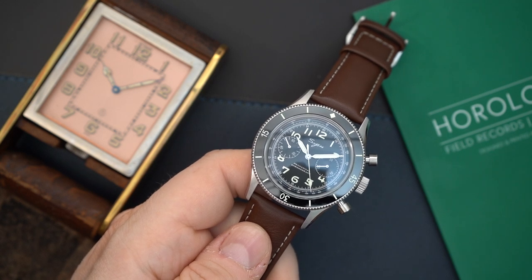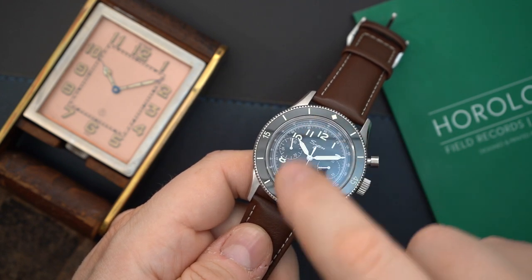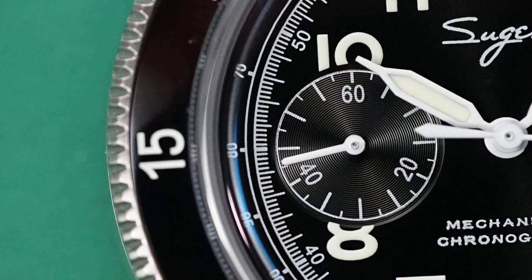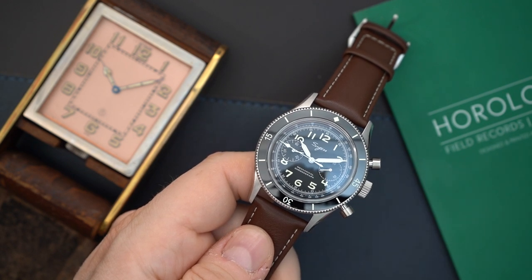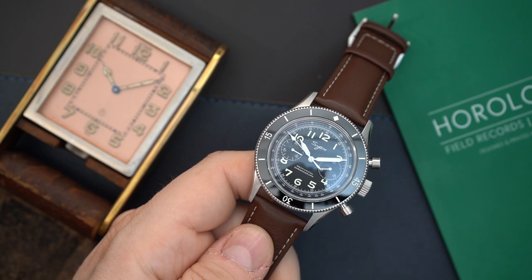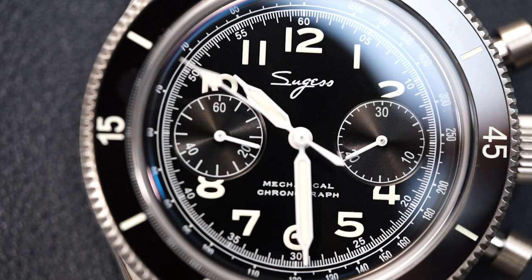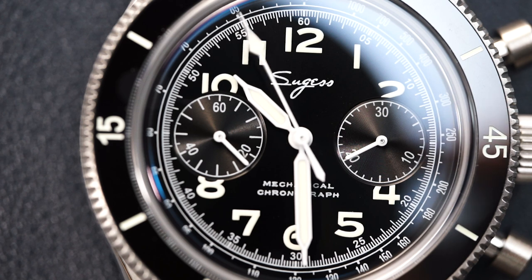The dial setup is pretty much very similar. You have a tachometer, a minute track, and a bi-compact layout. There's a little bit of texturing in the sub-dials. You have printed indices filled with loom, so you get a lot of loom on this watch. Syringe hands are also filled with loom, and the seconds hand — again filled with loom. The loom performance on this watch is actually going to be very good, especially considering the price.